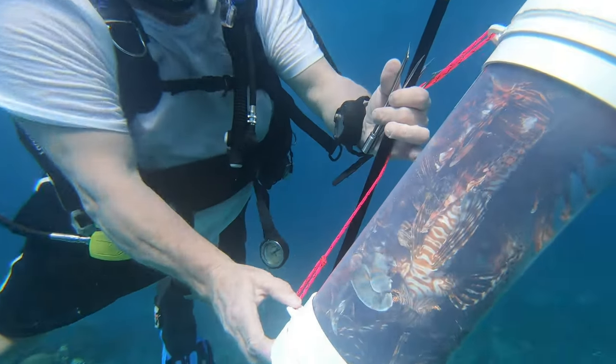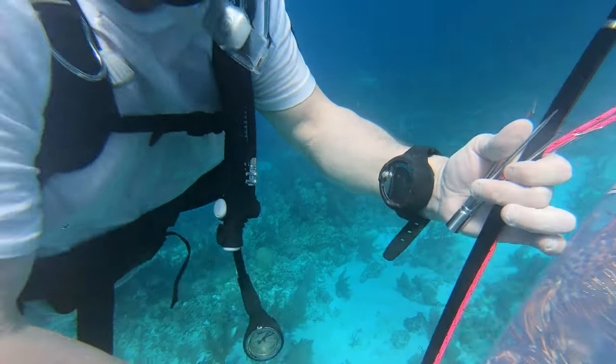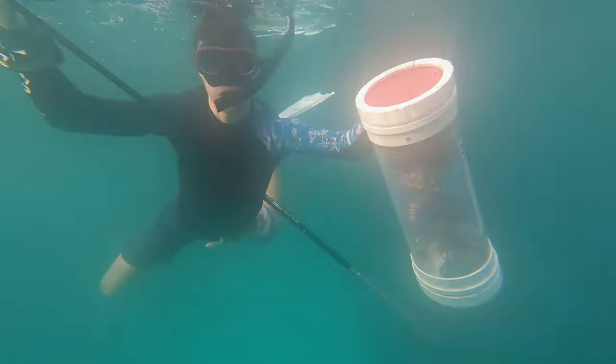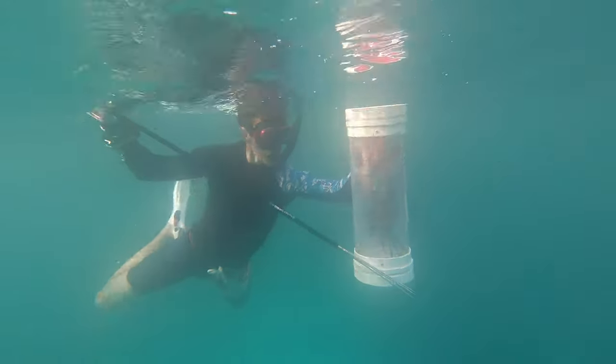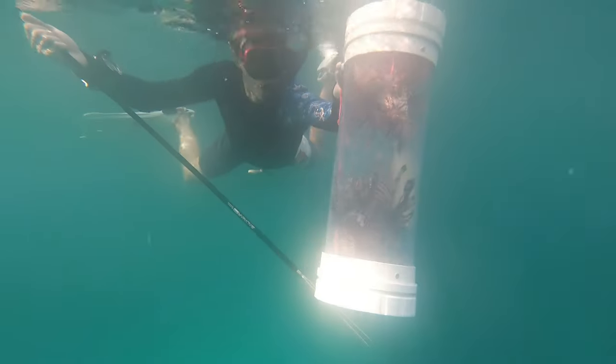On a typical dive we can capture anywhere between 5 to 10 lionfish, which is why it's very important to continue our project. The equipment we use is a pole spear with three prongs and a barb at the end, and this Zookeeper lionfish containment unit, which allows us to safely transport the lionfish back to the classroom ready for dissections.